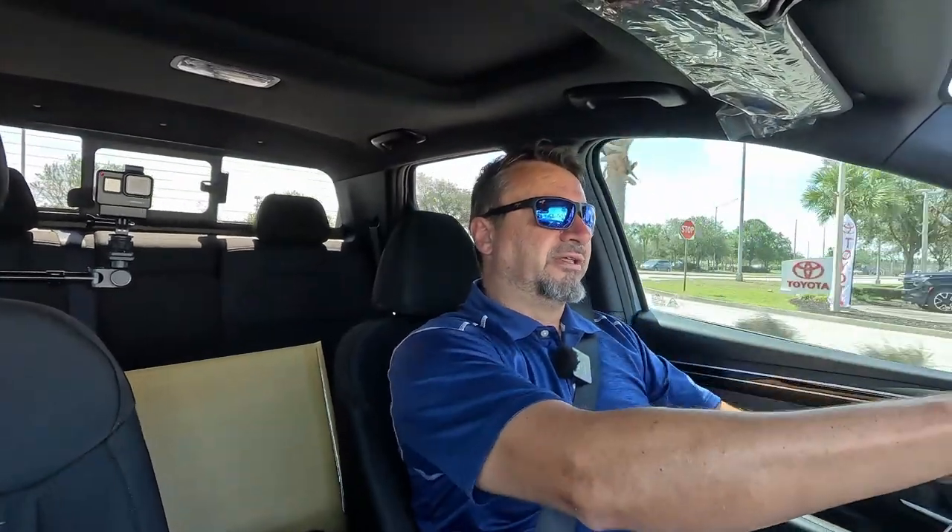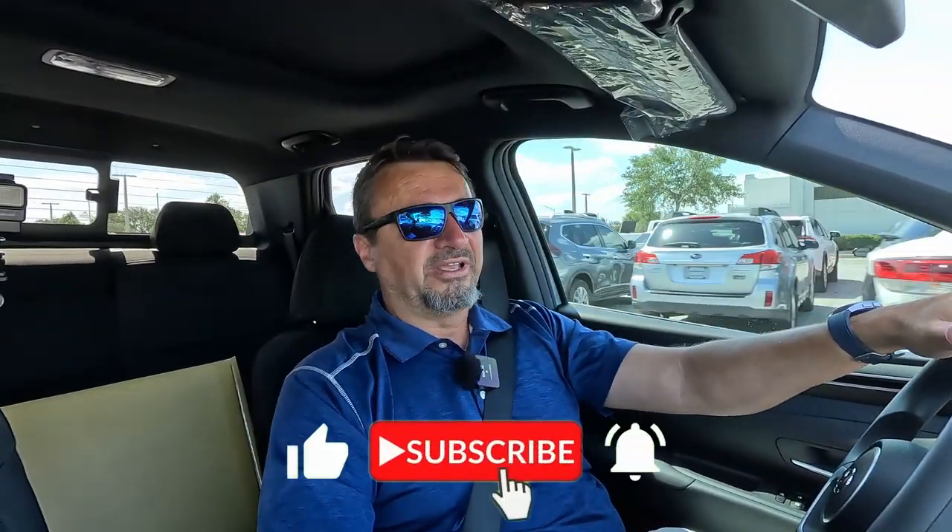Overall, it's a decent vehicle. If it were me, I'd spend a few thousand extra — going from about $34,800 to $38,000 — and get the SEL Premium, which would be my choice. Maybe even splurge for the Limited. It really depends on what you're looking for. But this is not bad — it's comfortable, drives well, and has decent gas mileage: 21 city, 25 highway, 23 combined. For a 2.5-liter four-cylinder, that's not bad at all. Thanks for watching — I hope this was helpful. Don't forget to subscribe and leave a like. I'll see you in the next video. Cheers.